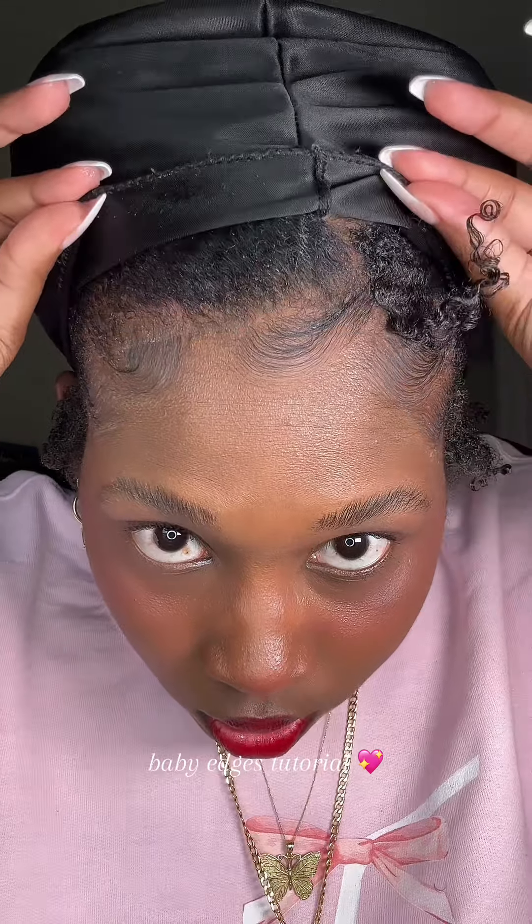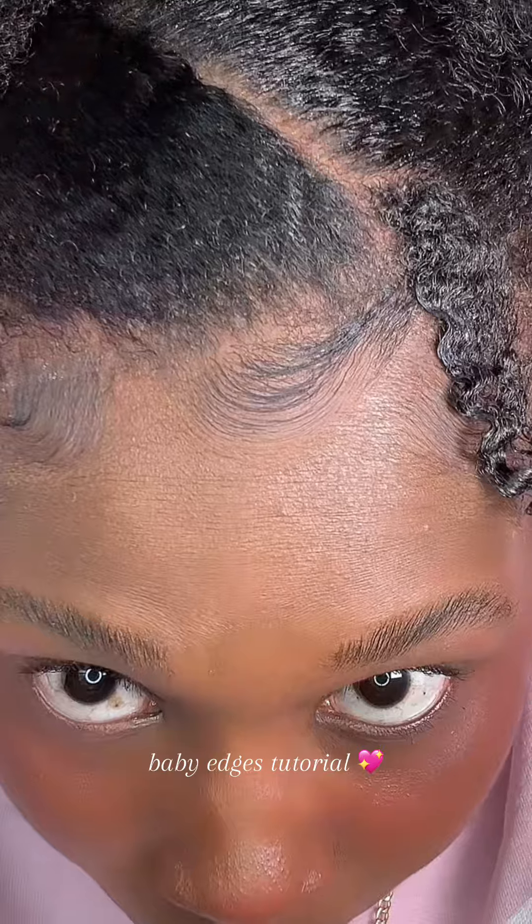Okay, I blow dried it for about five minutes, so let's see what it looks like. This is water-based, so this is your natural hair texture. Oh my gosh, y'all peep that hair growth — y'all peep it!